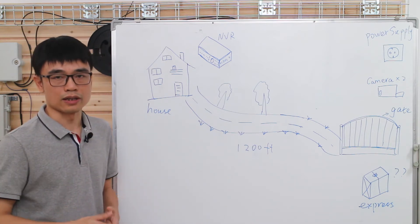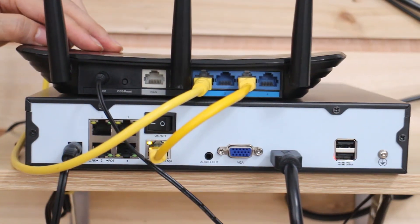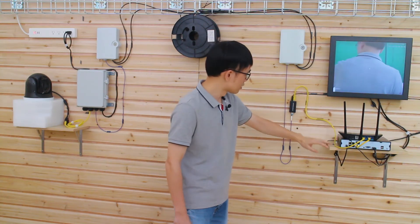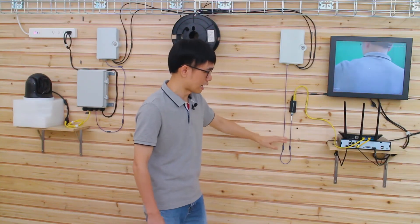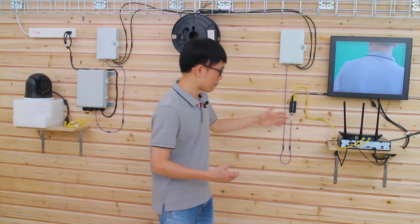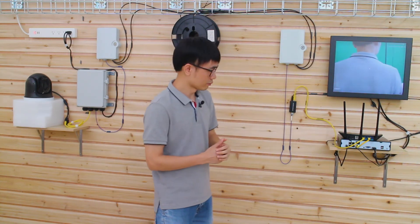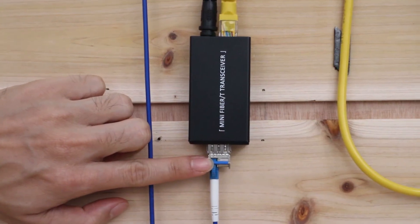Now let's move to the rear system. This is the PoE NVR, which is placed in the house, and the NVR is attached to the main router. From the main router, we run another Cat5e ethernet cable to connect to a small device. We cannot connect the fiber optic cable directly to the main router, because the main router cannot accept a fiber optic cable. So this small device is called a media converter — it converts the digital electronic signal to a fiber optical signal. There is also one key component with this media converter called an SFP transceiver.